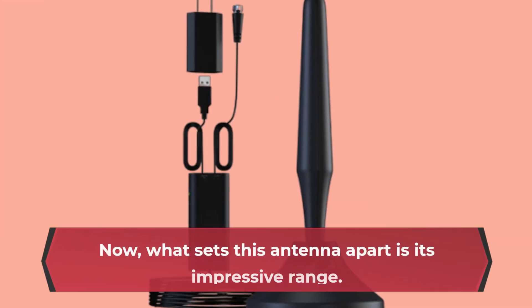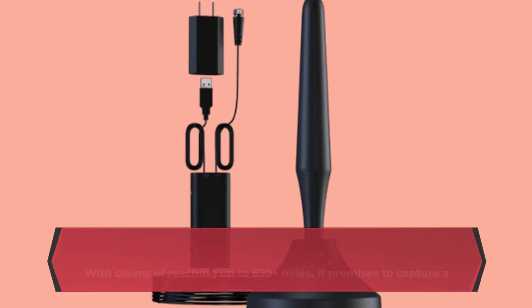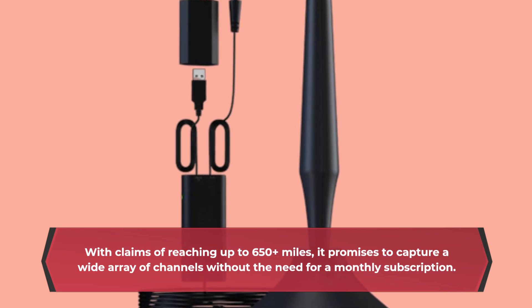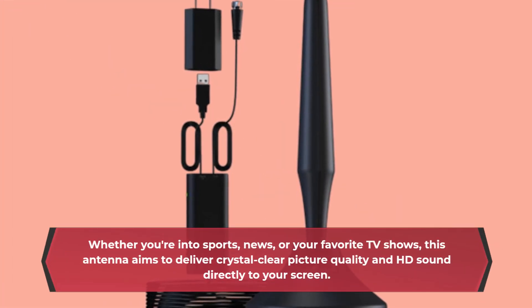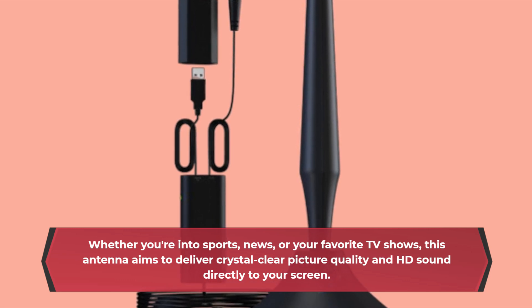What sets this antenna apart is its impressive range. With claims of reaching up to 650 plus miles, it promises to capture a wide array of channels without the need for a monthly subscription. Whether you're into sports, news, or your favorite TV shows, this antenna aims to deliver crystal clear picture quality and HD sound directly to your screen.